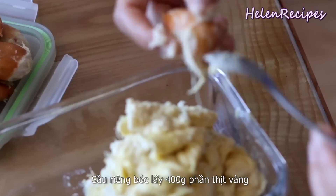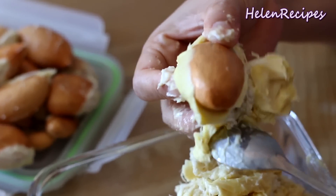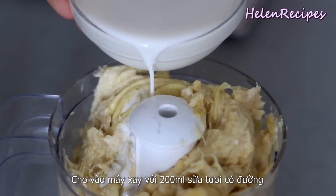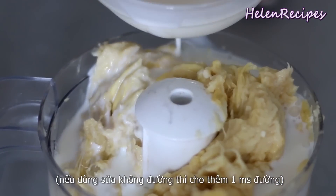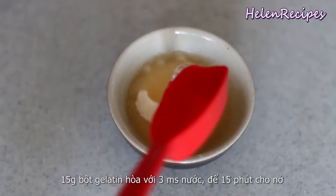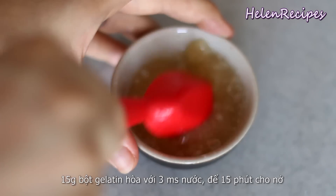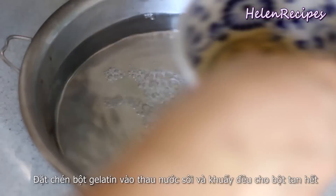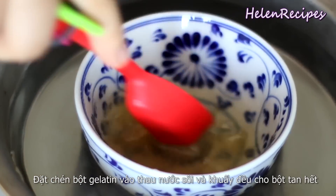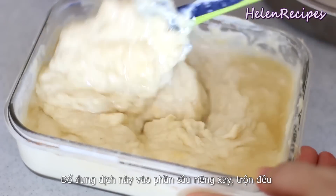For the durian mousse, you're going to need 400 grams of durian flesh. It's a very smelly fruit — a disaster for some but a heaven for others. Blend the durian flesh with 200 ml of milk and add a tablespoon or two of sugar to adjust to your taste. In a small bowl, mix 15 grams of gelatin powder with 3 tablespoons of water, stir well, and leave about 15 minutes to bloom. Then place the gelatin bowl in a larger bowl of hot water and stir until the gelatin dissolves and the liquid becomes clear. Combine the gelatin liquid with the durian and mix well.